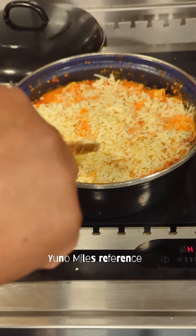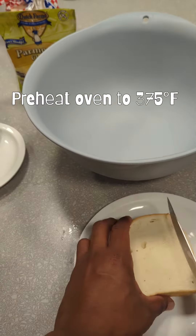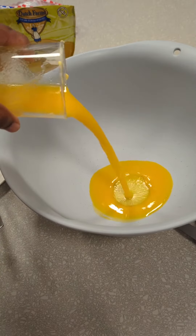Mozzarella! Then set it aside for about five minutes or until the cheese has melted. While the mozzarella is doing its thing, I'm gonna make some garlic bread.